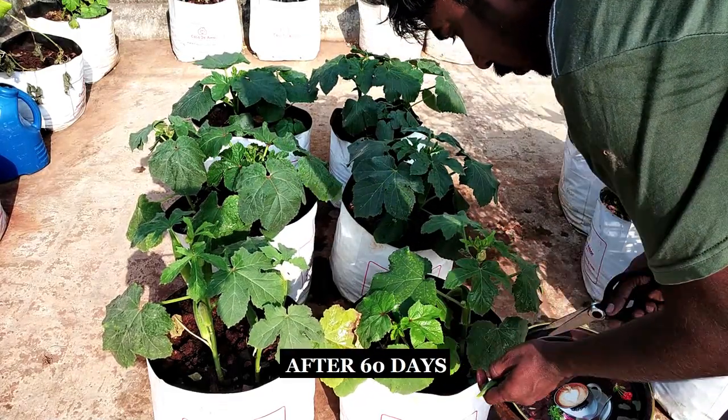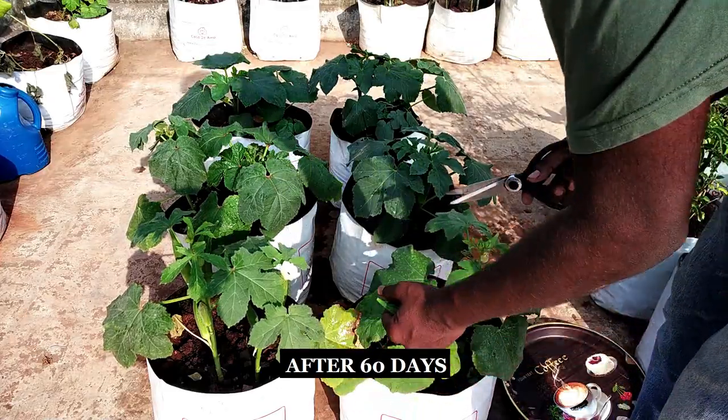After 15 days, the okra plants will be ready to be harvested for the next two months.